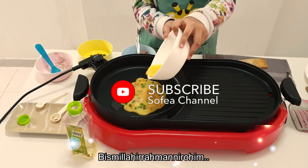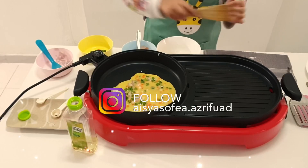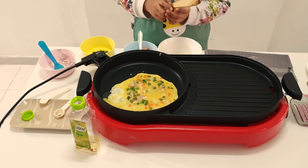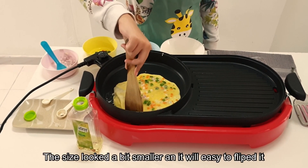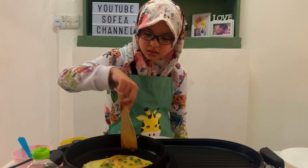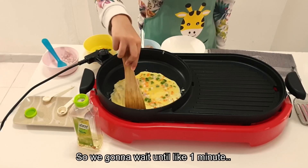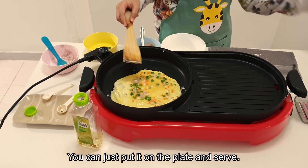Bismillahirrahmanirrahim. I'm going to adjust it a bit — the size looks a little bit smaller and it's easy to flip. You're going to wait about one minute, then you can flip it over, and after you flip it you wait a little bit more, then you can just put it in your plate and serve.